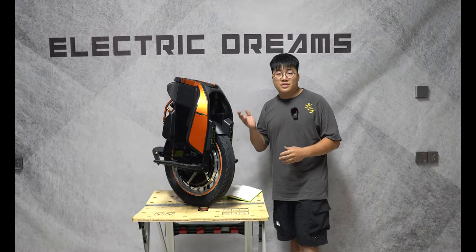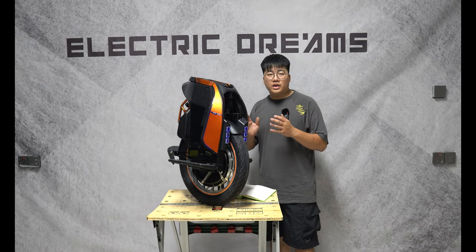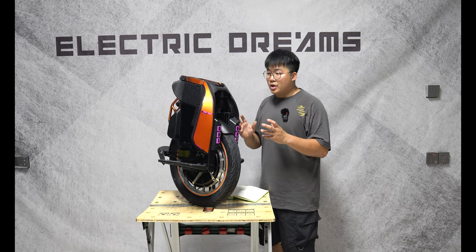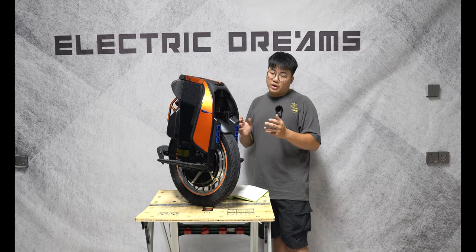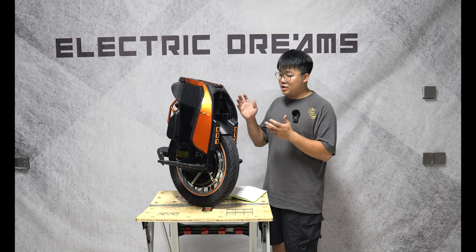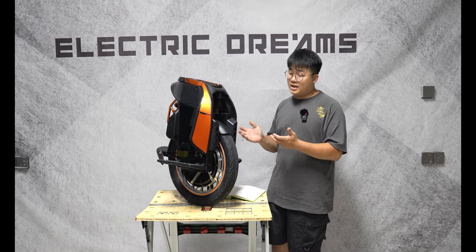So this is the S19. This is a wheel where Kingsong really goes back to their roots — what they deliver is a complete package, kind of a little bit for everyone. You have the RGB, which Kingsong has really popularized, as well as speakers. And that's what you get with the S19.